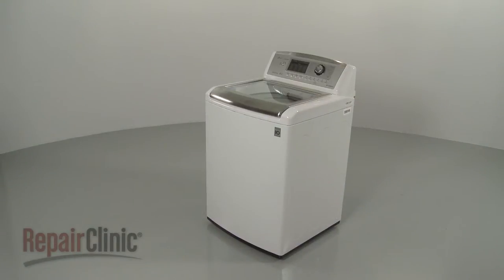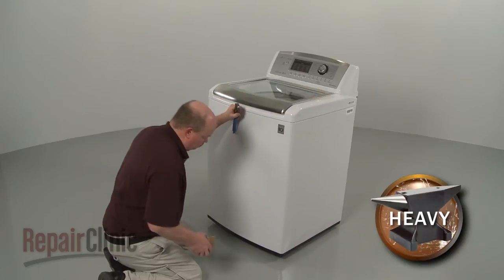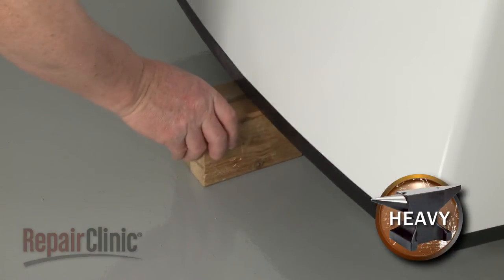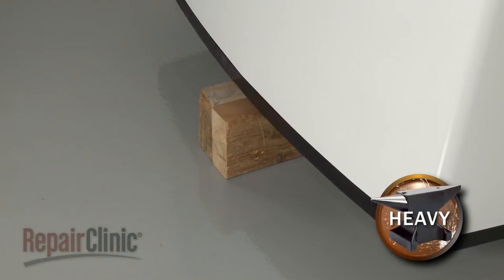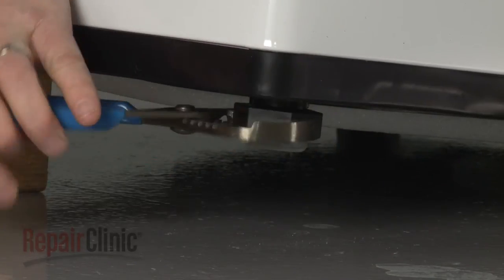To replace a leveling leg on your washer, carefully lift up the appliance and support it with a wood block or a comparable sturdy object. Now use channel lock pliers to help unthread the old leg from the base.